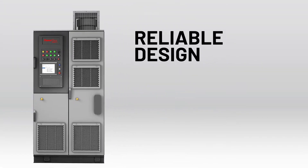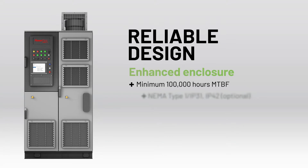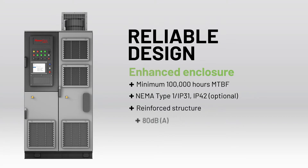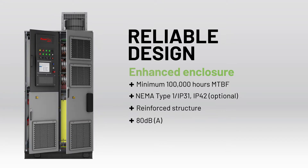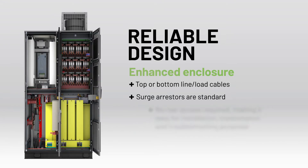The Enhanced Compact Enclosure houses size-optimized internal components that give the drives a minimum mean time between failure rate of 100,000 hours. Due to the placement of the top and bottom line load cables, there's no need for rear access.